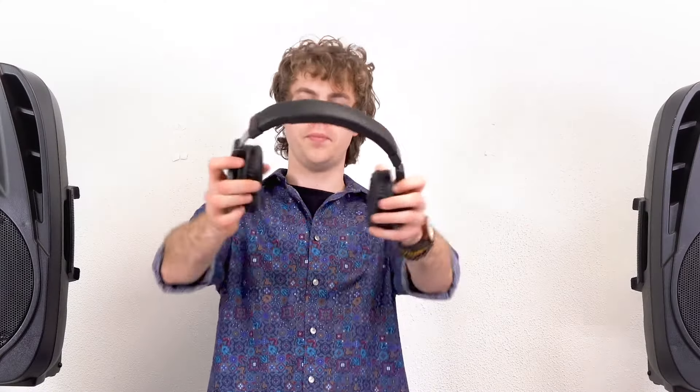Then we'll raise the main left and right faders so that everything coming into the mixer is going out to our headphones. Now if we turn on our microphone we should be able to hear ourselves coming from our headphones.